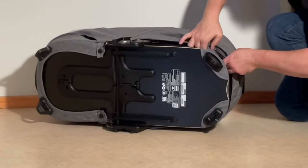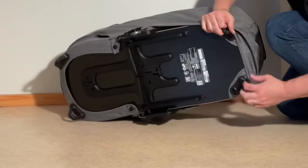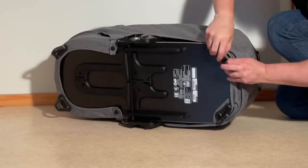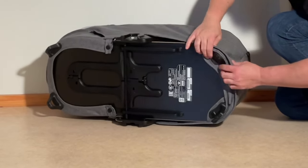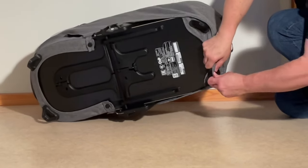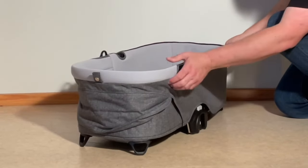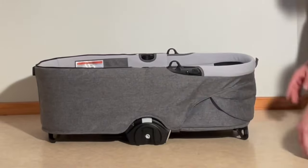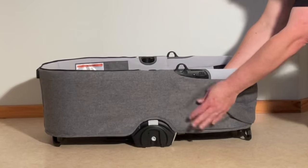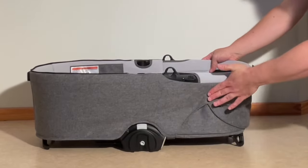Coming down to the foot of the bassinet, pull this whole portion around and over the baseboard, and then pull the feet through those textile pieces as well. There were these large Velcros that kind of found their own position — you might want to reach in and just make sure they're lined up nice and straight on both sides.